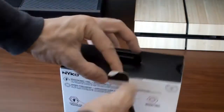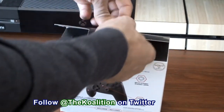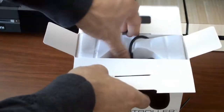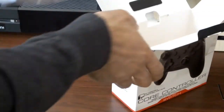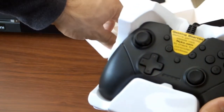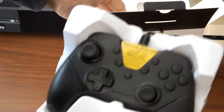Open up this bad boy now. Make sure that this opens up legit. There we go. Now here is the console itself. It has an actual thing here — it says "Getting Started." It says: before gameplay, please visit nyko.com to check the controller for updates. So this actually is going to be one of those pieces of tech that you're gonna have to update right out of the box.